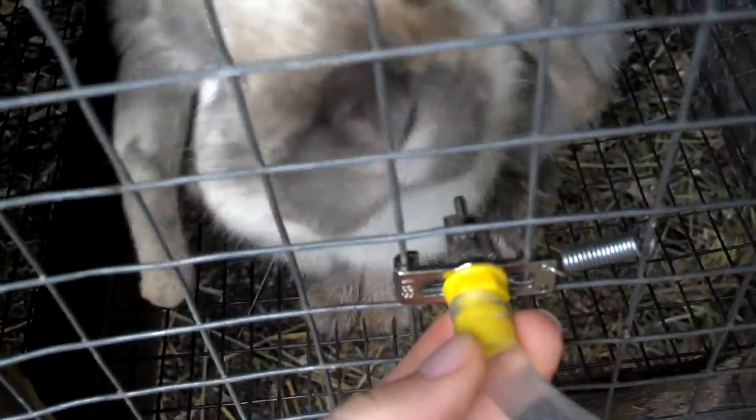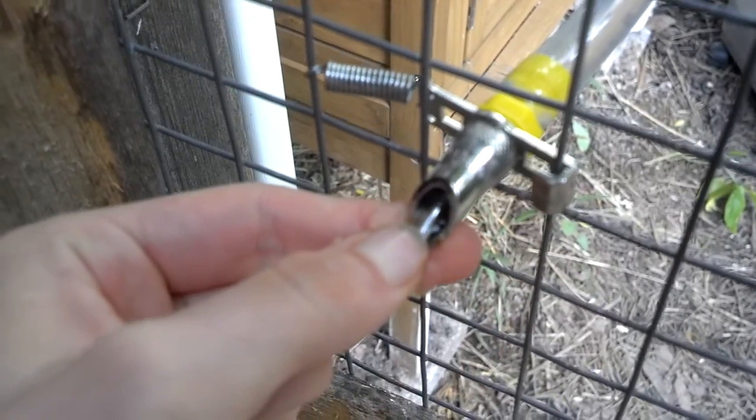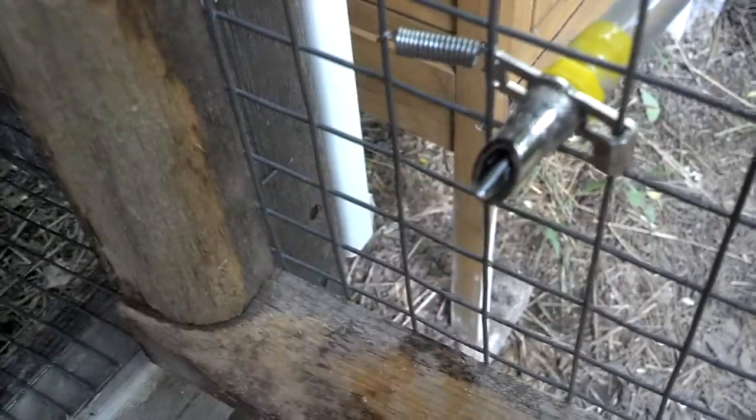What I did was I went on Amazon and just looked up automatic rabbit waterers, and it came in a pack of 10 with these little fittings and the actual rabbit water nipple. The water just flows down here and flows out of it — it's really simple. All of them learned to use it fairly quickly, and I haven't really had any complaints with it. Even the babies can use it.